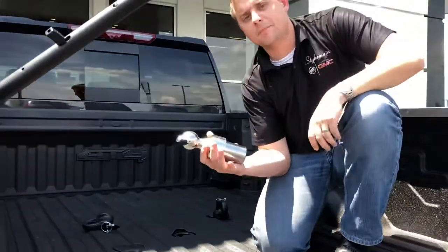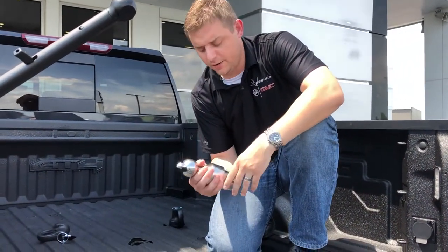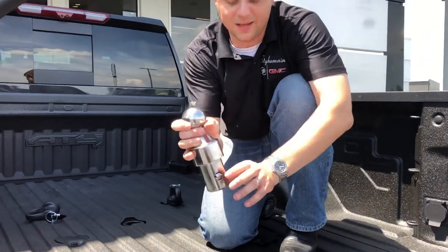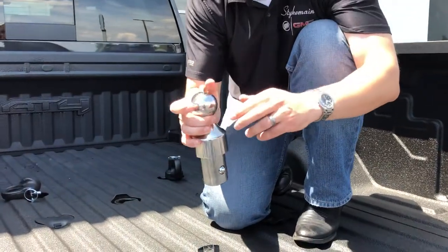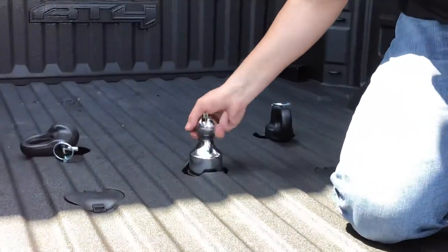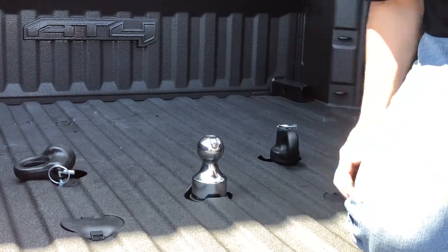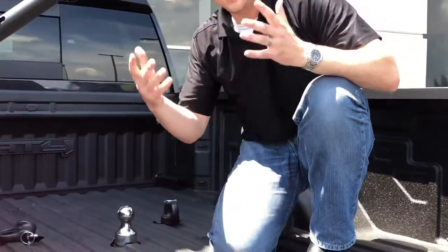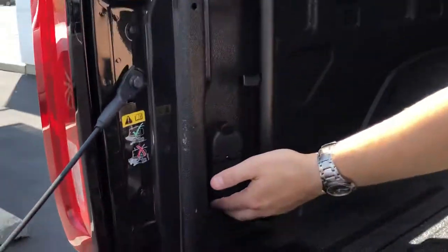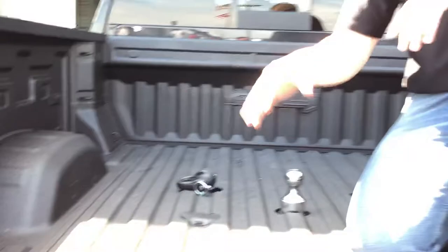Next we have our gooseneck actual ball. This is made by Curt Manufacturing, a very longtime reputable manufacturer in the trailering and towing industry. You have this little dongle on the top — when it's down like this, the balls are going to be locked in. You need to make sure that's up right here. That's just a drop in — we drop that in, the dongle's up. If I wanted to, I could pull that out, but when we drop this down, simple, right like that, we're in. Everything's ready to go. You got your trailer plugs right over here on the side — right here you got your plug-ins for your trailer so you don't have to run those through your tailgate. They're right here contained in the bed.